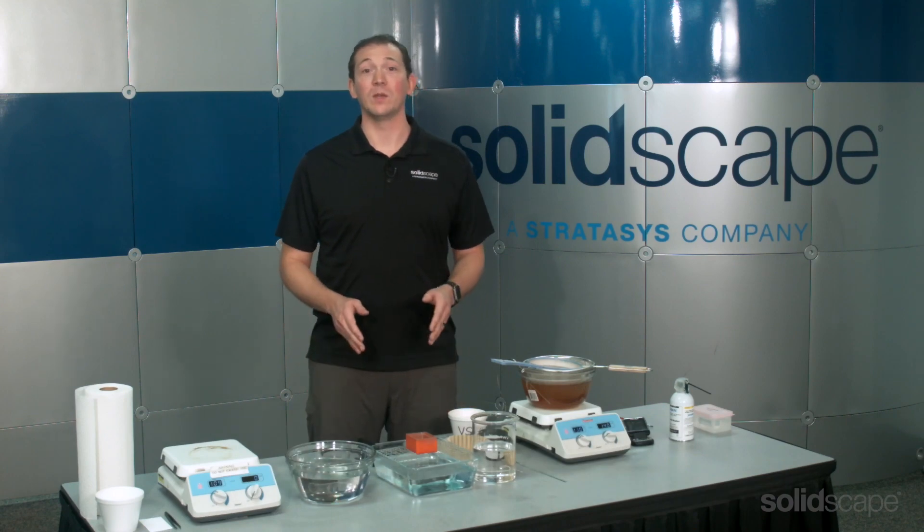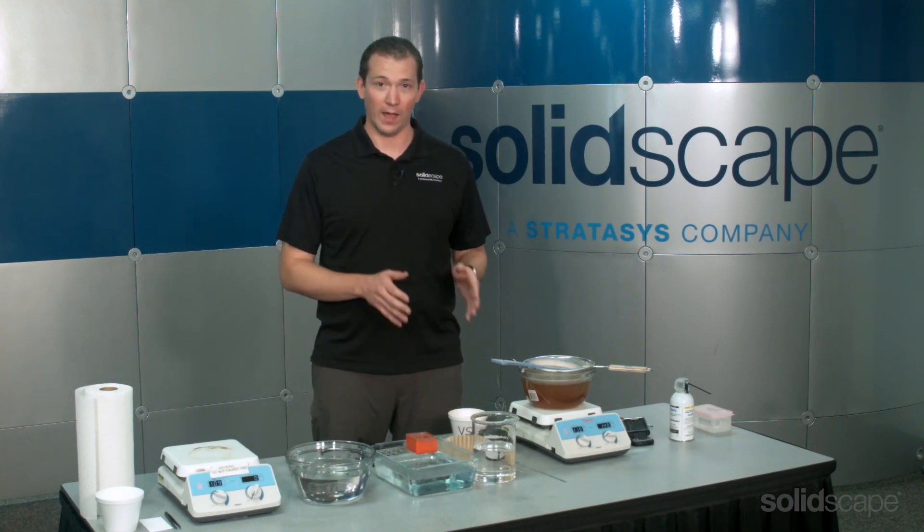Hello, I'm Eric from the technical support team at SolidScape, and in this segment I'm going to show you how to prepare your de-wax models for casting.